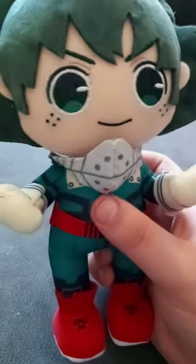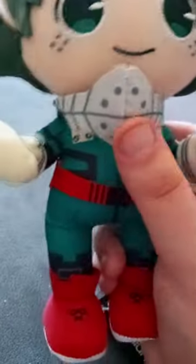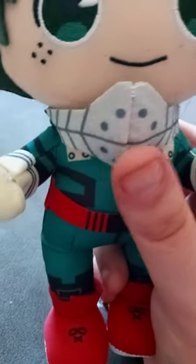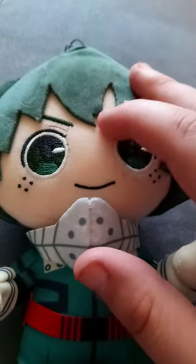So here's the hoodie, or should I say mask, and the little — his boots, gloves. And here's the tag. It's just like the other tags that we've seen on the other ones. This is a pretty cool plushie. Glad I got it in my collection.